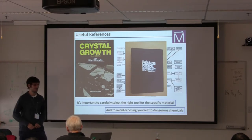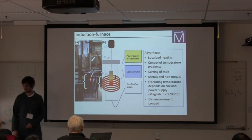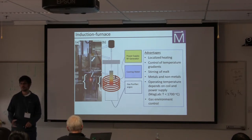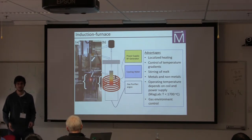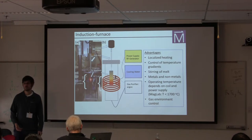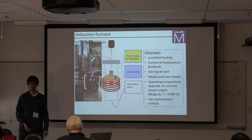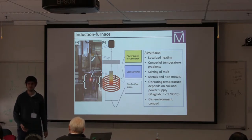Now I'm going to focus on this different type of crystal growth method that I think maybe you guys haven't encountered yet and wasn't part of the practicals — induction furnace methods.